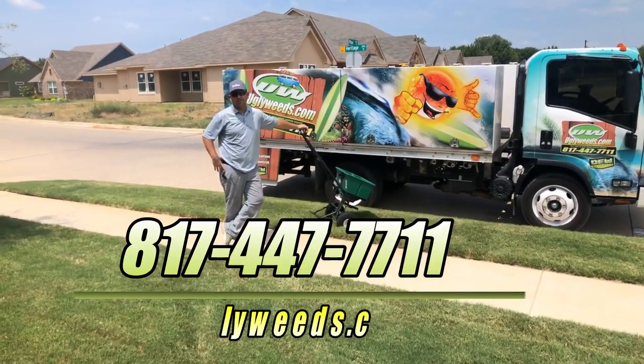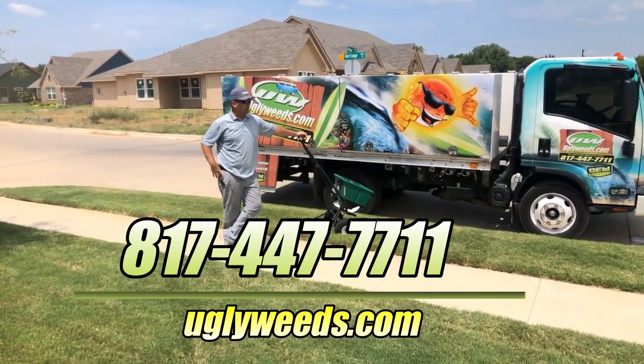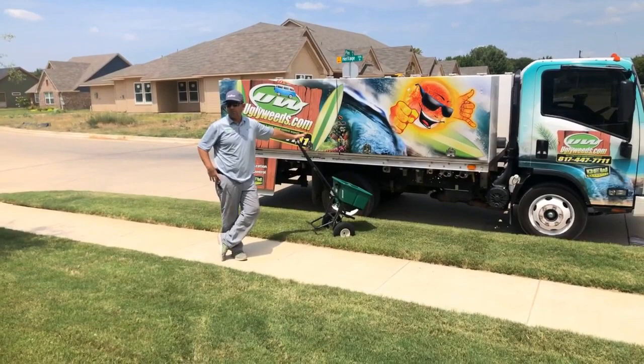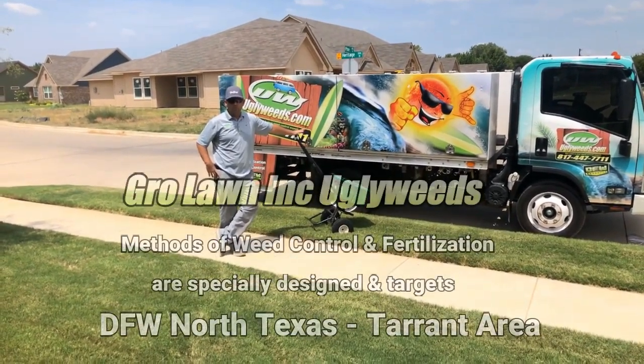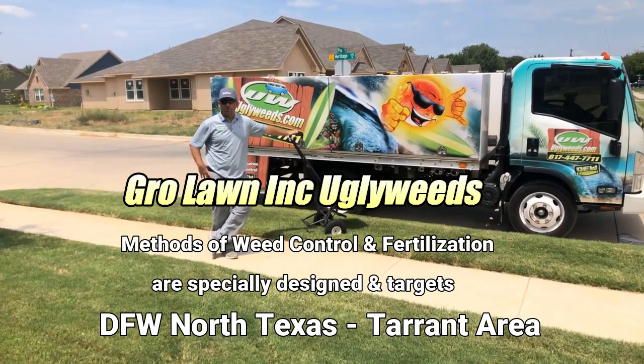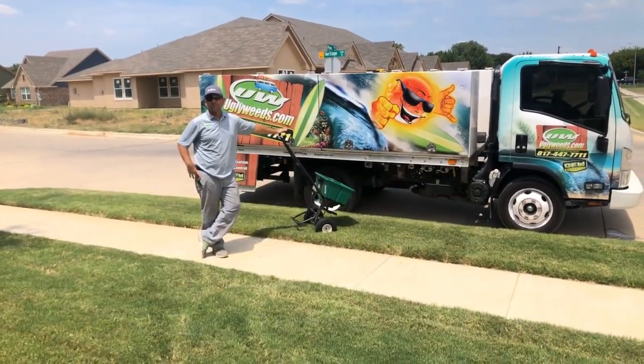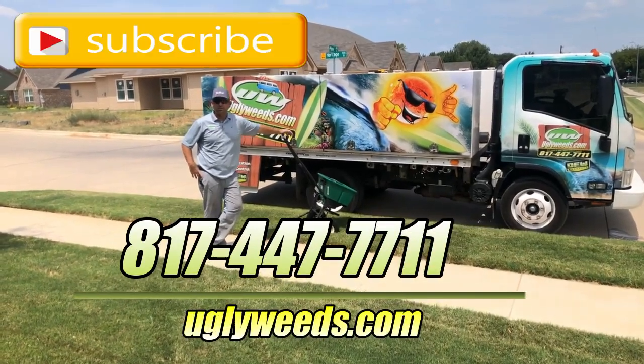This is just the way it is here in Texas — the yards are just hot. But we've built our program around helping Texas lawns be more drought tolerant. We really focus on that, and our program is built for North Texas lawns, especially here in Tarrant County. Thanks for watching — please subscribe to the channel.